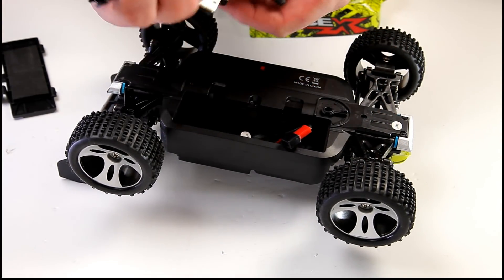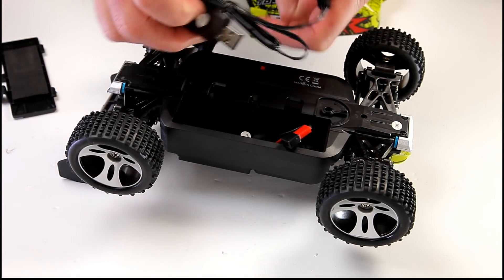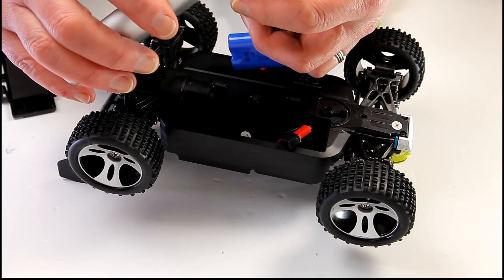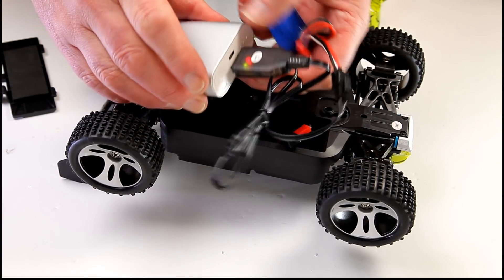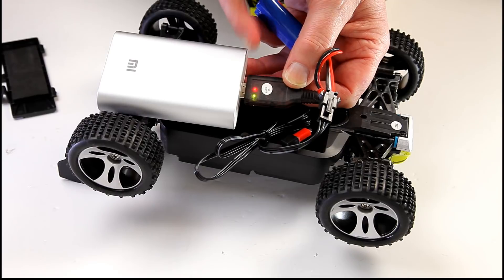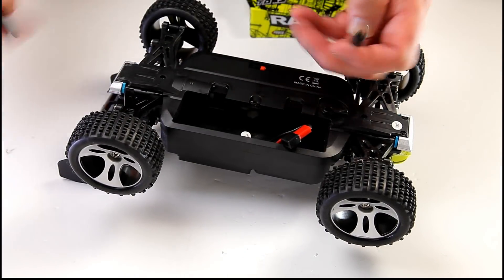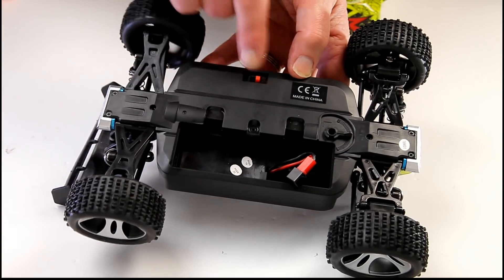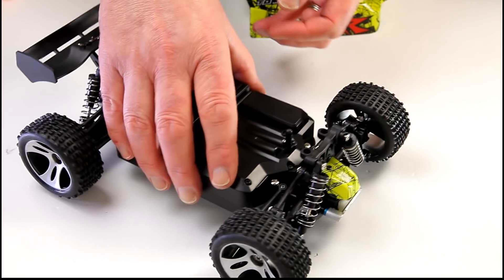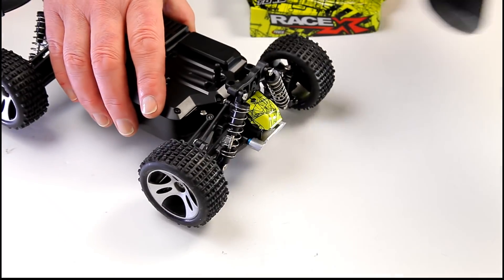You get a USB charger so you can plug it into anything — great if you're out with the kids or grandkids; you can use a power bank, laptop, or mains adapter. A flashing green LED shows it's charging, which goes solid when it's finished. There's an on/off switch underneath, so be careful with dirt and grit getting in there. Also, this is not waterproofed at all — splash proof might be the best term.